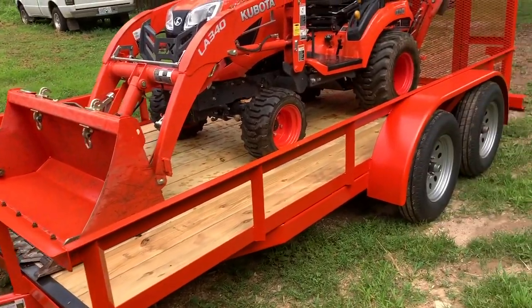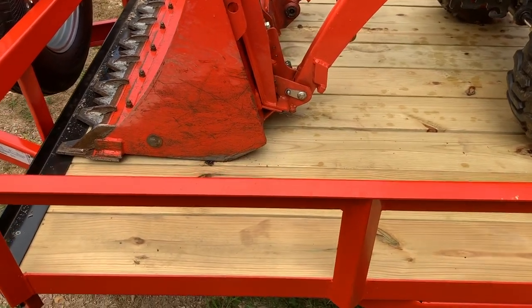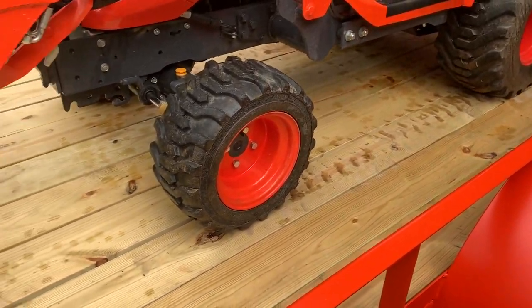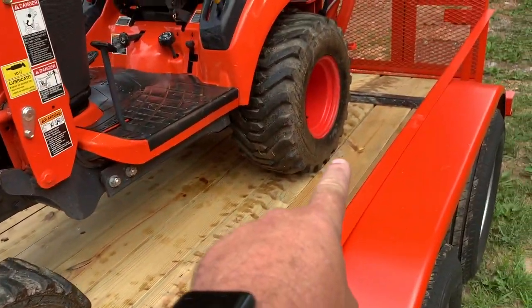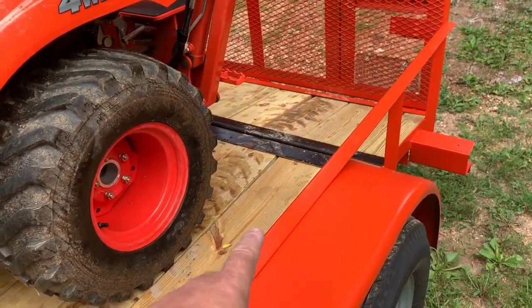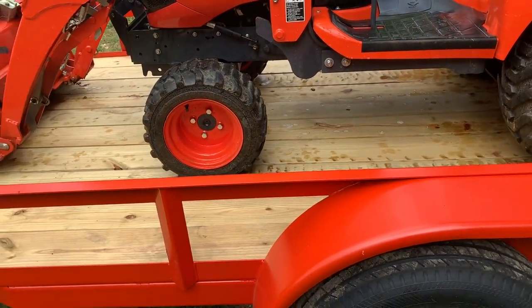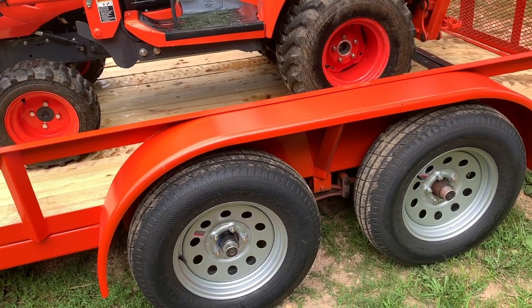It's a well-built trailer with a nice treated floor. Instead of having bolts all down holding the floor down, the boards lay in here and then you get these end pieces on both ends which hold the floor down. So it's real easy if you want to replace the boards when they get old. And with less screws and holes in it, there's less chance of rot too.